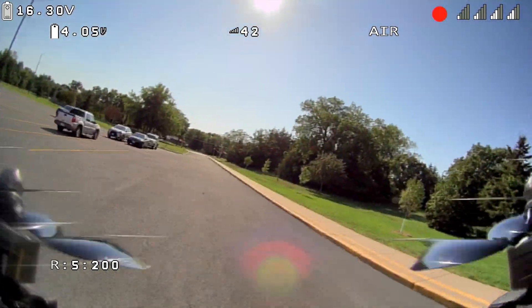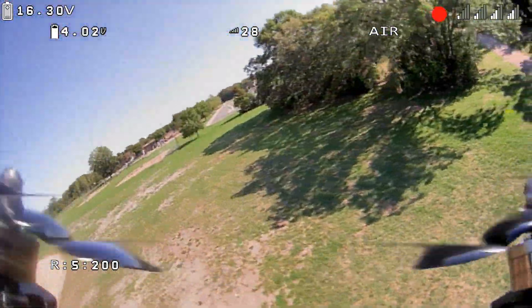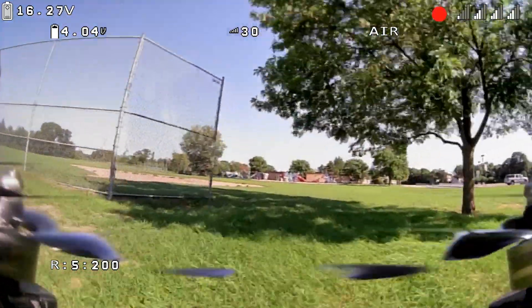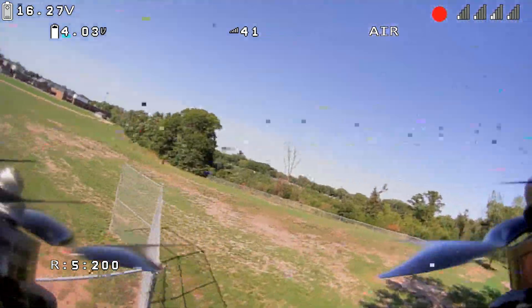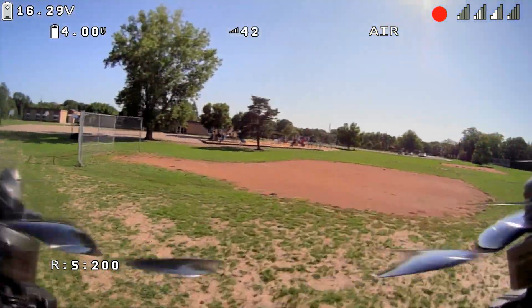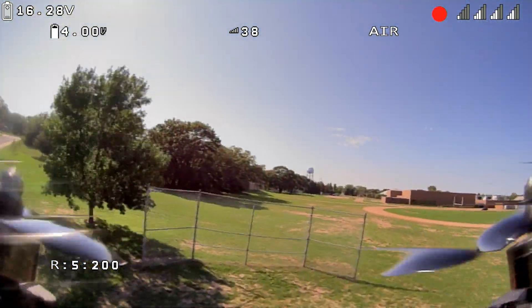I'm facing the foliage right now, so this should be the best possible scenario. It's still pretty terrible — I mean, I'm farther away and I got a fence in between us now, so that's not ideal. Let's go to the right. Yeah, still not great. My reception bars — my omnis are doing well, but the patches are not.